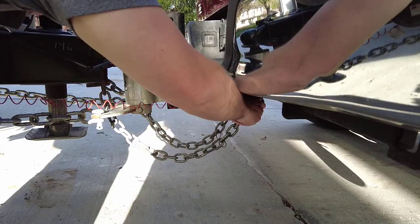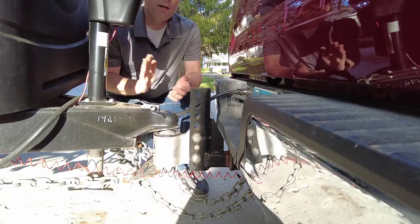The last thing you do is install your safety chains, the emergency brake, and plug in the power cord. And then you should be good to go.